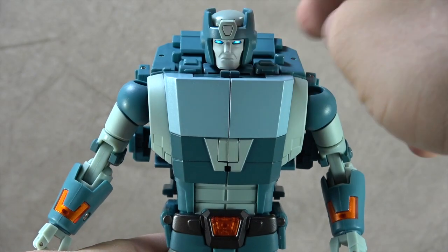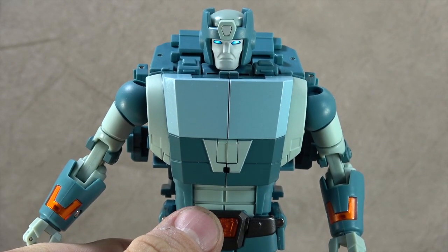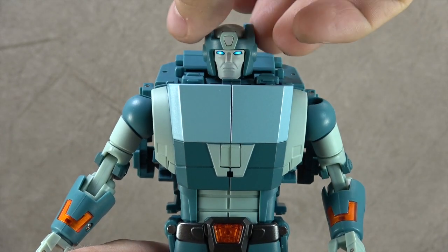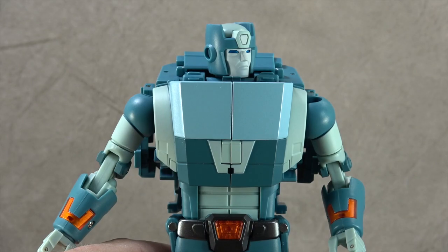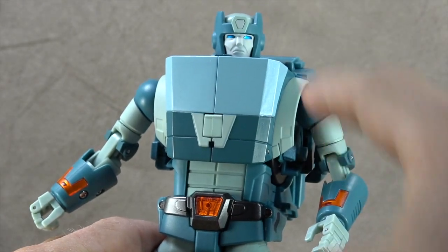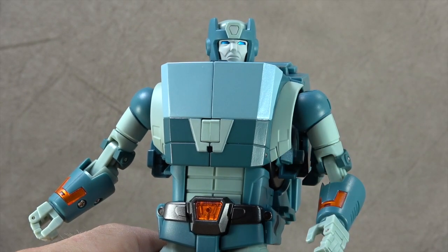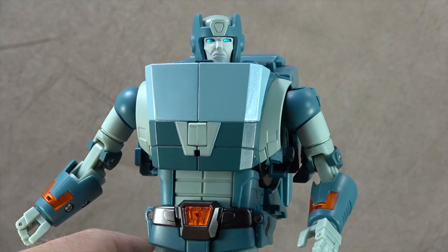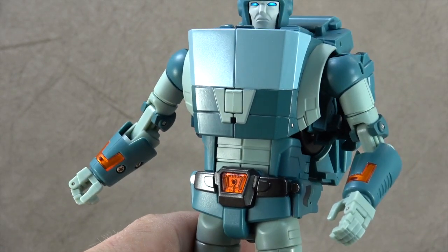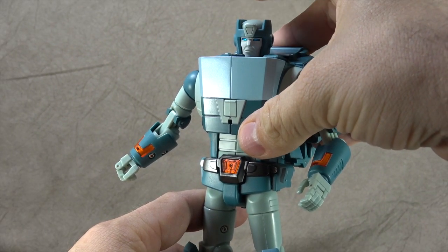That's two faces back to back that Fans Toys has knocked out of the park — I say that especially because of the criticisms they've received in the past for their face sculpts; they're definitely stepping it up. There's a little bit of paint on top, and that middle piece might just be a different plug-in piece. The metallic blue eyes look fantastic. The one issue is that the head can't really look down.